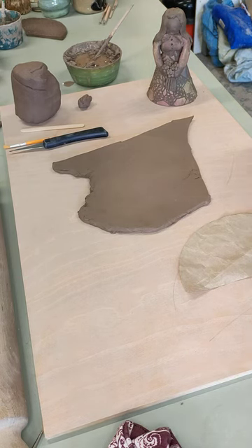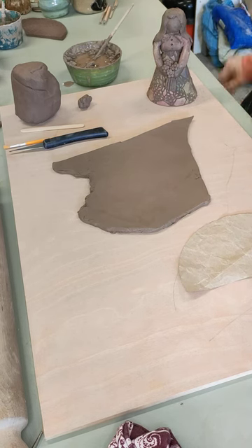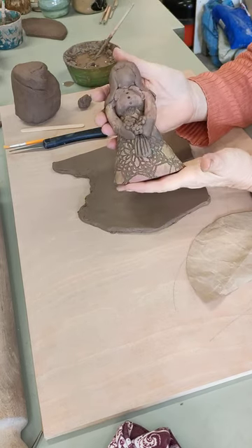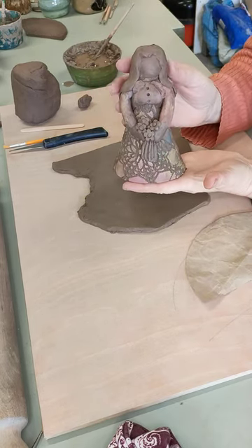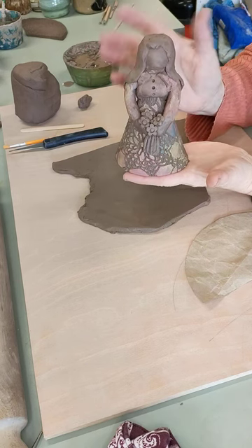Hello and welcome to our latest in our series of makes here at CarantelCart. What we're going to make today is we're going to have a go at making this lady. This is really very simple to make, but it's one of those things that looks quite complicated.